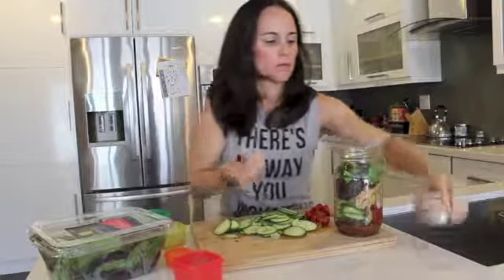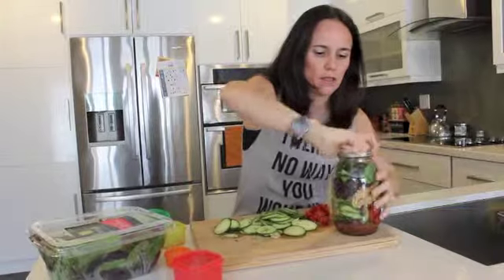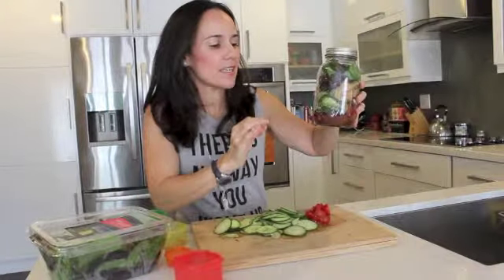You can add whatever you like to it — this is your salad. And here you go. This is the salad in the jar. The key is not to turn it around until you're ready to serve.